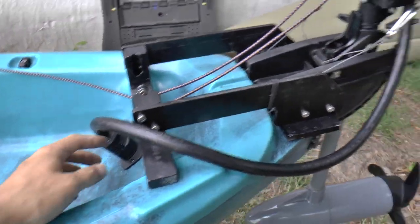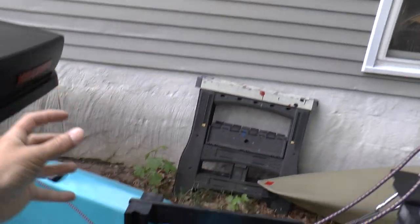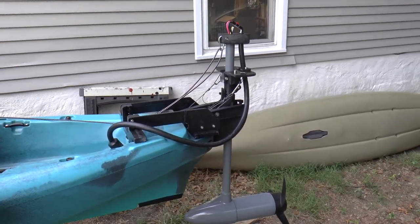I think this is a sleeker look with the cable coming down out of the connection area, down around and into the kayak, rather than having it come up to an elbow and having a big cable come down and back up. I just thought this looked better, so that's why I did it that way.